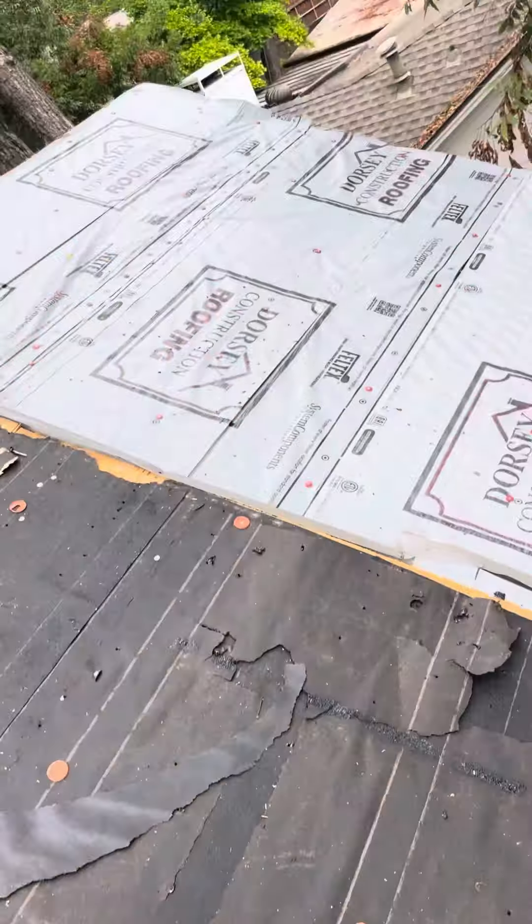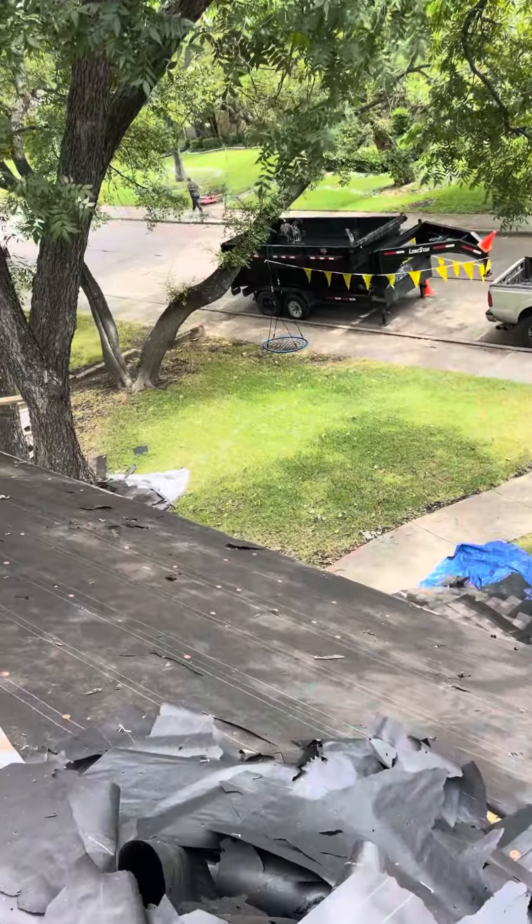This is a hot water heater stack right here. My men are grabbing lunch right now. All of the valley metal will be ice and water shielded. This is going away. And of course all of these old step shingles right here are going to be removed and replaced along the dormers and sidewalls.